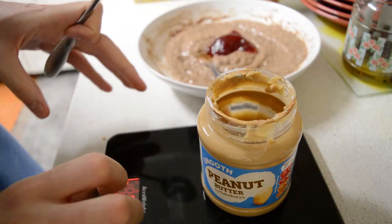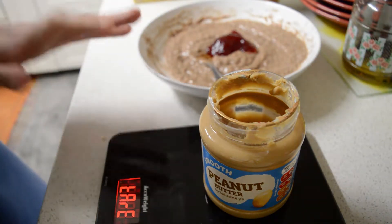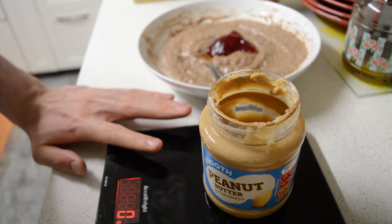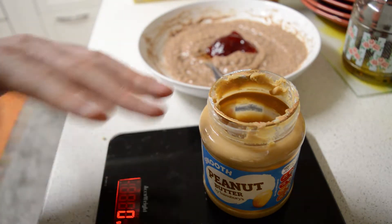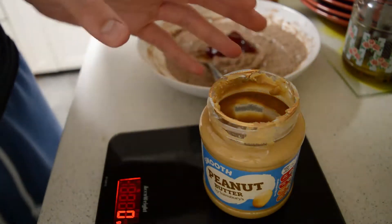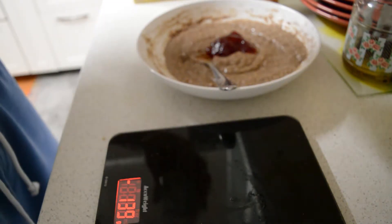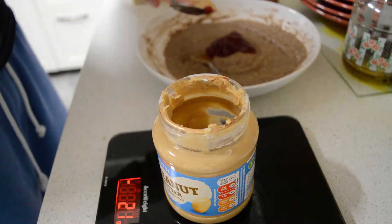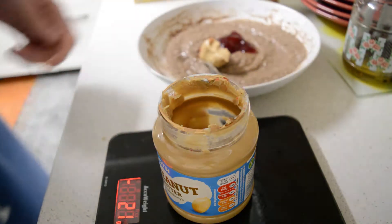Next I'm gonna add some peanut butter. Now if this was a post-workout meal I wouldn't add the peanut butter, because you don't want fats right after you work out — you want high carbs and high protein. But since I'm going to sleep now, the fats in the peanut butter help slow down digestion of carbs, so I'm gonna put it in — and plus it tastes nice. That's a good amount right there — that's 21 grams.